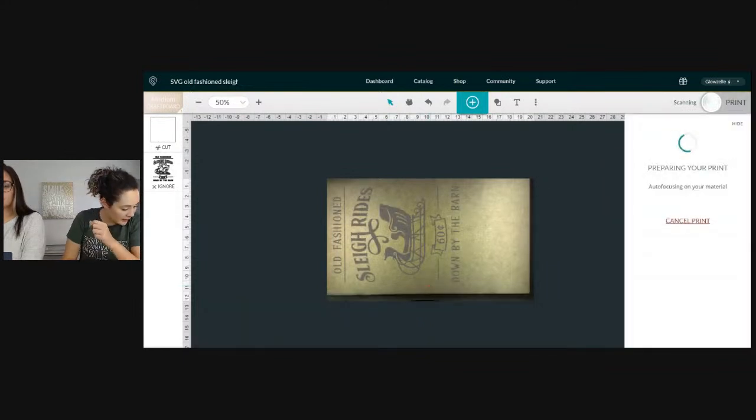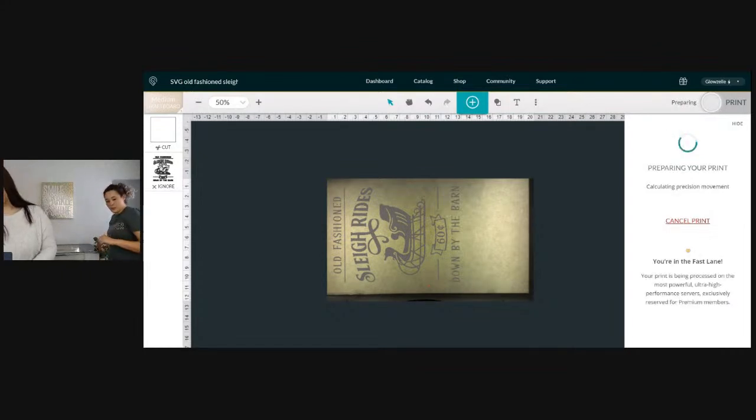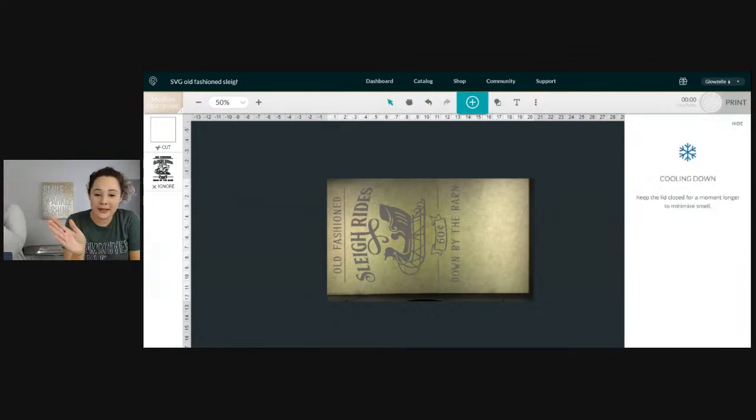We have 'cut' selected on medium draft board, so let's print. Hillary asked what we put on the other side of the board — it's 3M adhesive tape. It helps us apply the words so they'll stay stuck. It's the kind of adhesive people use for big signs so you don't have to glue each piece individually — which is going to be a million times easier.